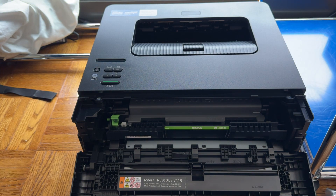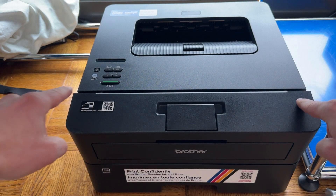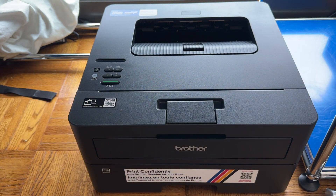It should kind of click into place just like that and should feel nice and firm in there. Then just go ahead and shut this door — it should shut easily with no interruptions or feeling like you have to force it. Next up, we're going to load the paper.